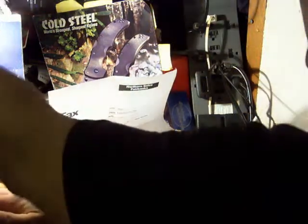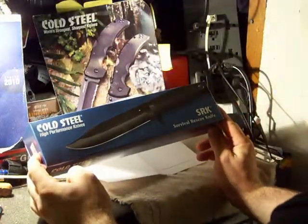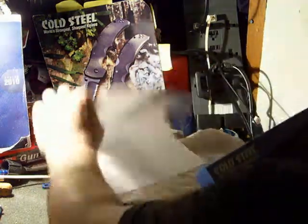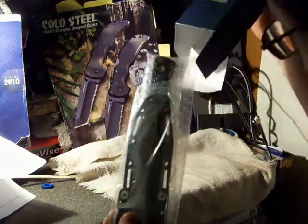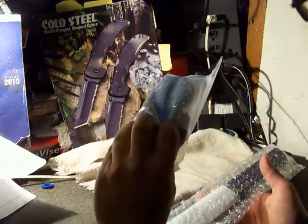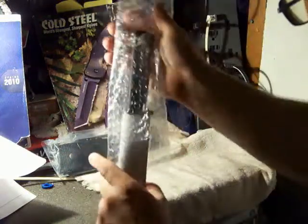Josh here again with you today. I promised you more Cold Steel reviews and tests — we got a Cold Steel SRK, Survival and Rescue Knife. I actually thought it was a Search and Rescue knife, but Survival and Rescue makes more sense. We've got a sheath here — it's a Secure-X, obviously formed to the proper shape — and we've got a really sharp Cold Steel knife inside.